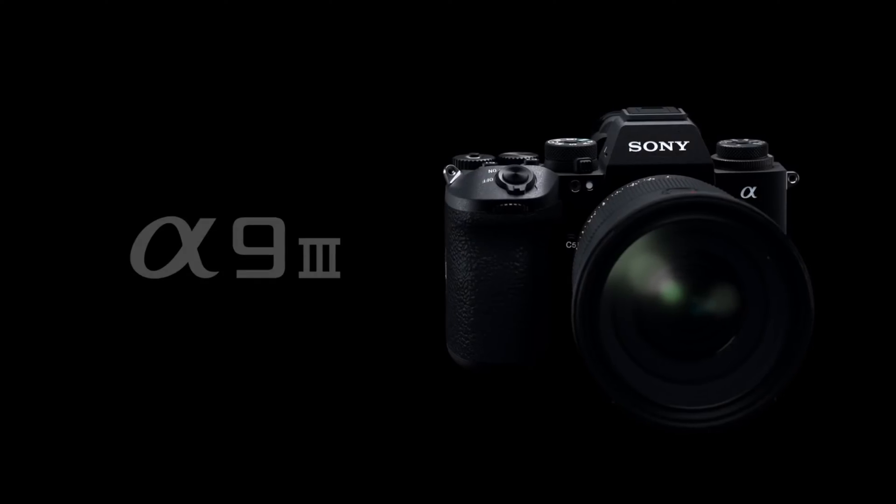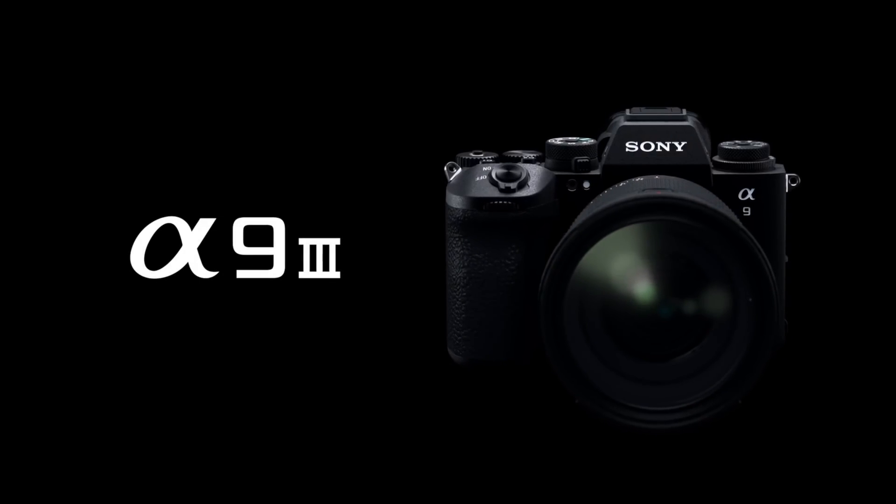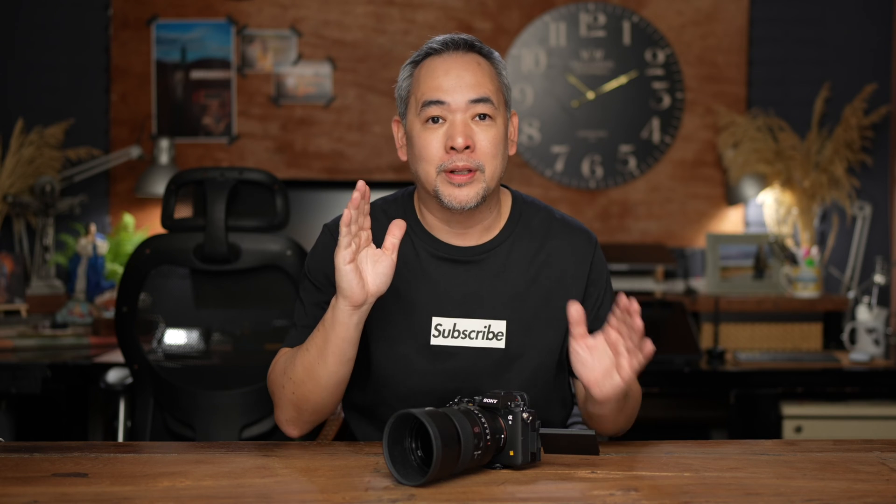What I have here is what I believe to be the future of off-camera flash photography. This is the Sony A9 III, and I want to discuss today how global shutter will drastically change the way we light our portraits outdoors. Hi everyone, this is Jiggy, a portrait and wedding photographer from the Philippines, and welcome to the channel.